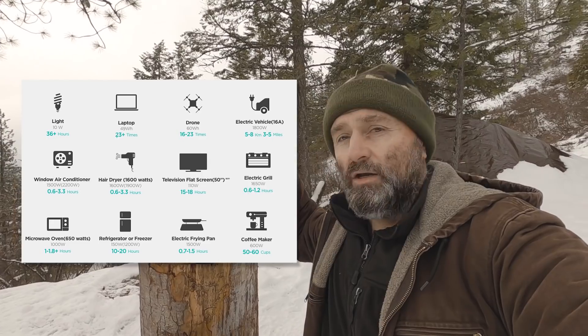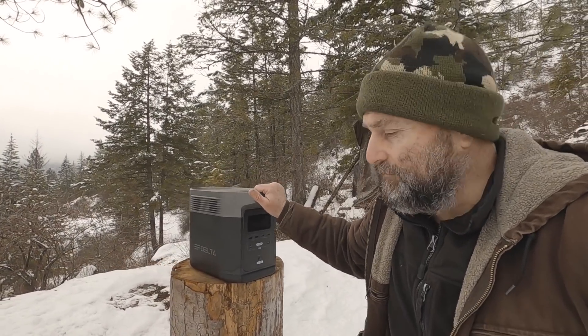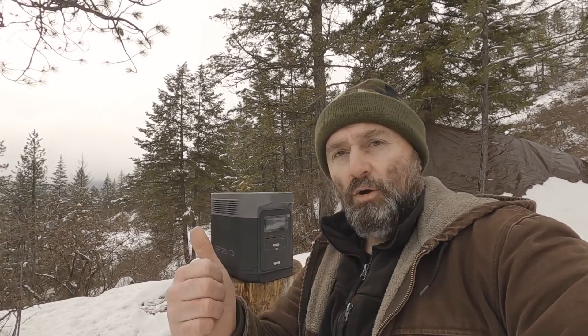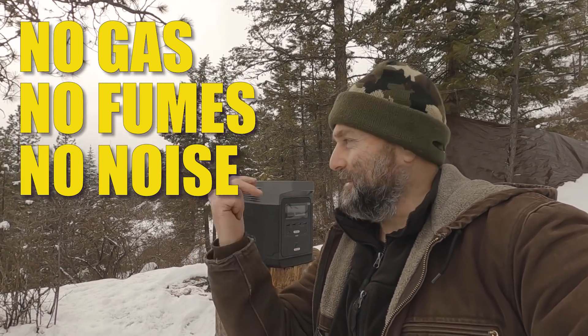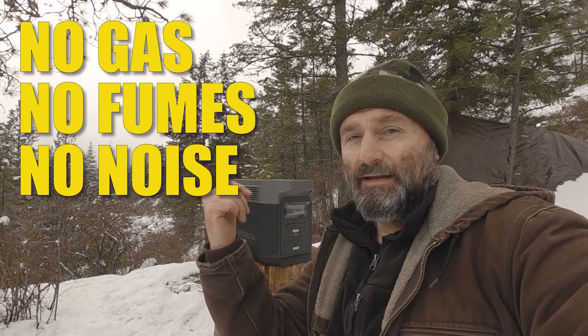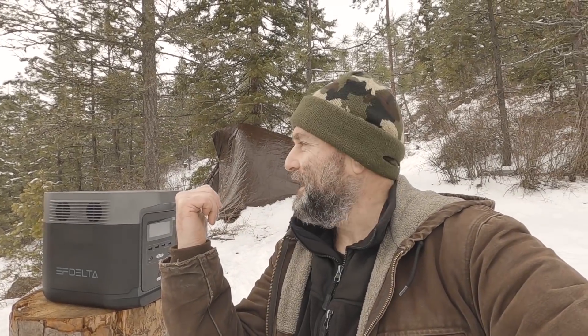When you look at a solar generator versus a typical gas generator, the beauty of something like this is no gas, no fumes, and silence — it's quiet, this thing makes zero noise. For me out here I don't want to be running a gas generator — it's going to make a lot of noise and give away my location. In a grid-down situation, if you're the only person running a generator, everybody's going to know who's got lights and who's sitting comfy. A little generator like this does a perfect job with that.